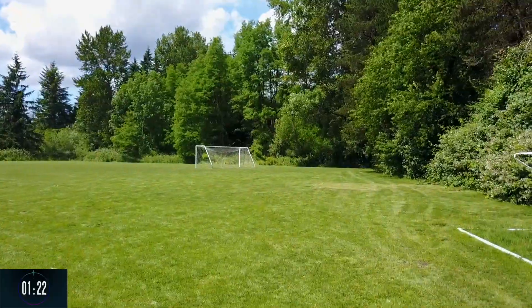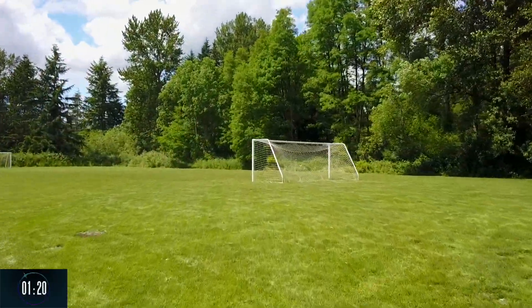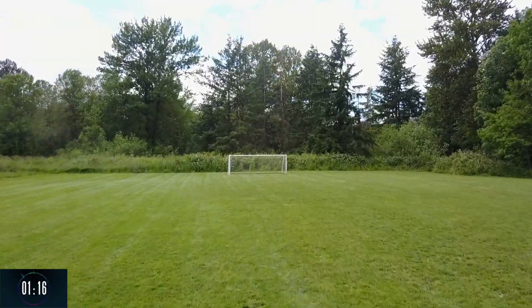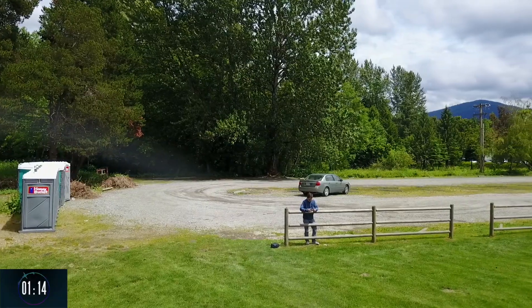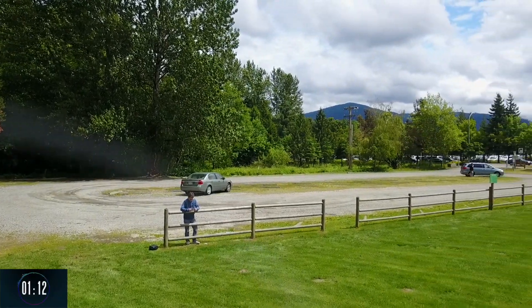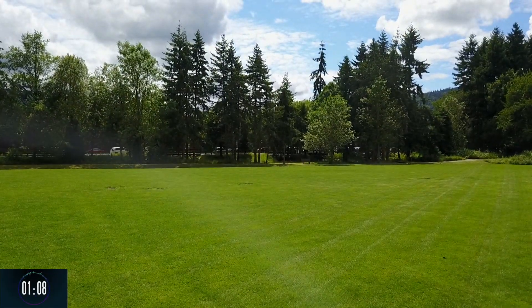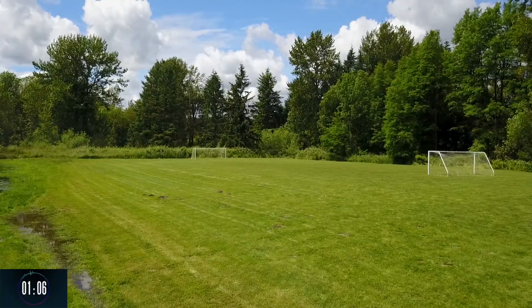In my second video from a new location, which I'll be posting soon, I removed the dome cover which greatly improved both the quality and clarity of the video. I also filmed my second flight in 4K, whereas this flight was left in the preset out of the box 1080p quality setting.